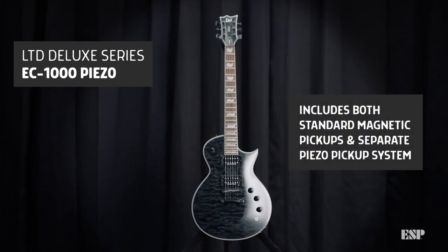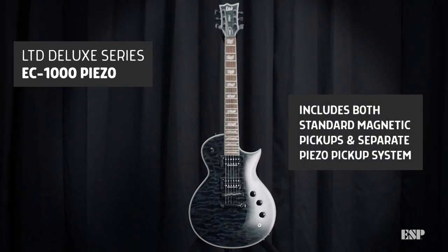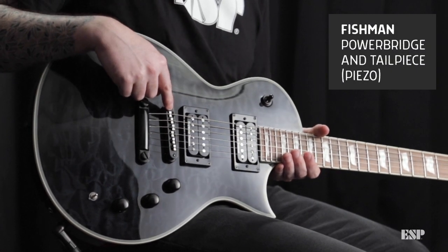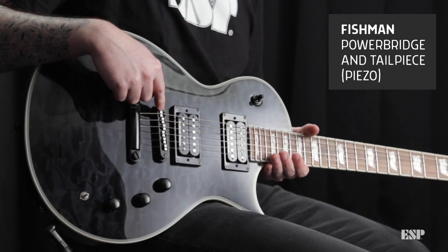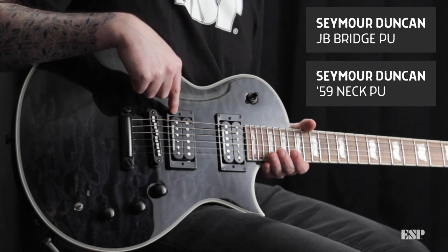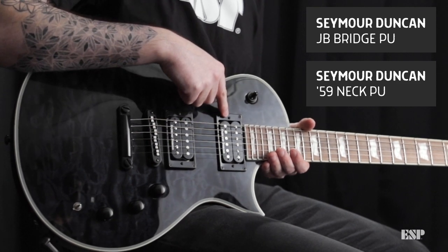The main breakdown with this guitar is that it actually has three pickups in it. The first is a Fishman tailpiece — this is the Piezo, the acoustic simulating pickup. There are also two humbucking pickups designed by Seymour Duncan. The bridge is a JB and the neck is a 59.